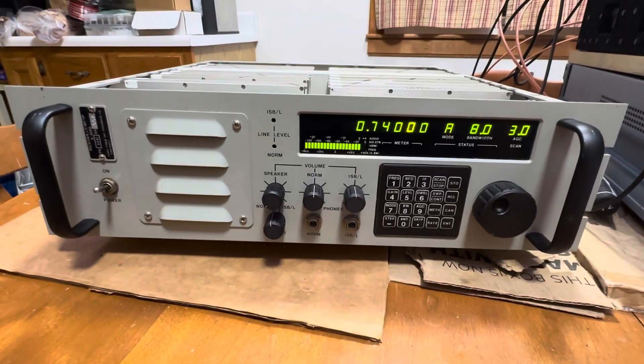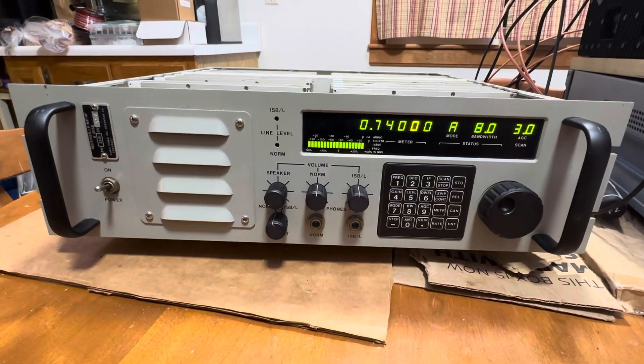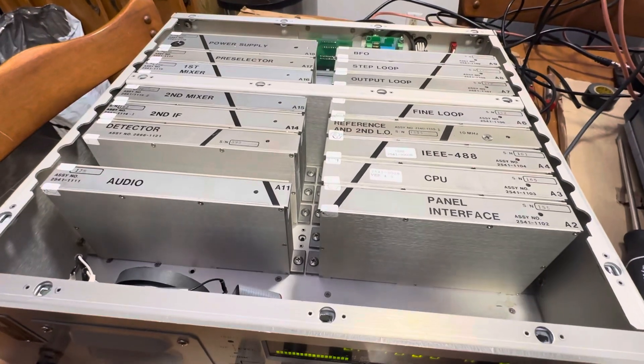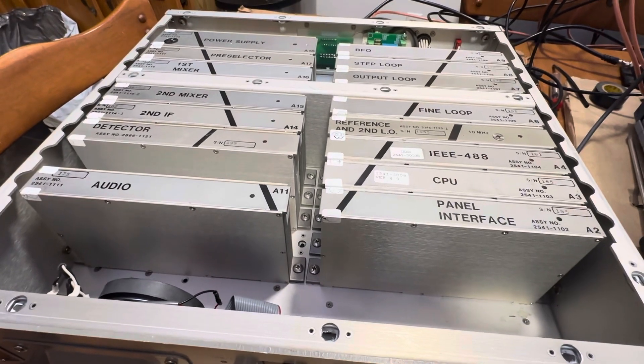What we have here is a Cubic Communications receiver R350. It's a single receiver in the box. You can see the modules — everything's modular and shielded. It's supposed to be really mil-spec, so that's what you expect.